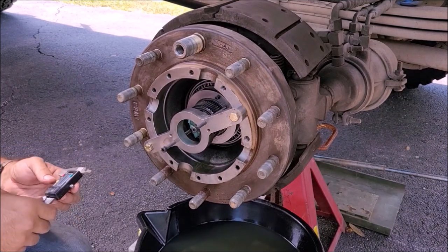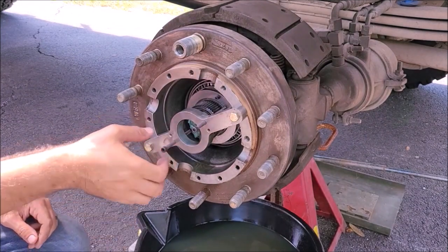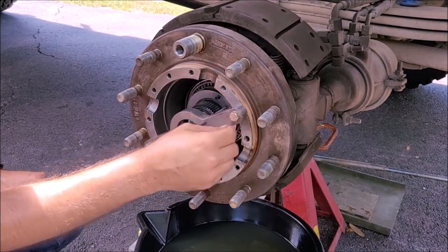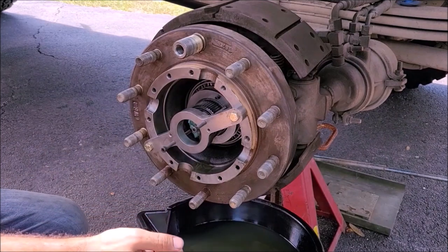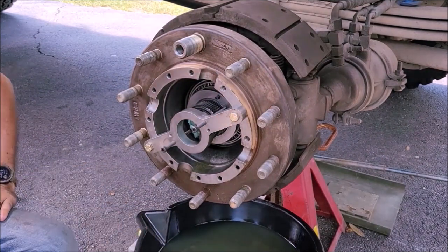I'm going to leave it — I'm not going to add or take out any shims. But if you did have to change the shims, you'd loosen these a bit, take the bolts off, put a new shim or take a shim off, and keep doing it until you get it within the proper tolerance.